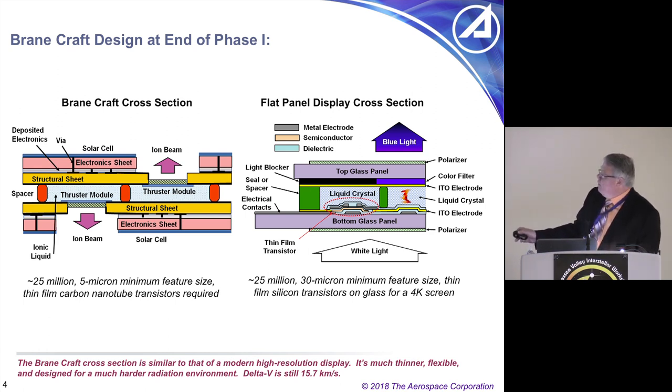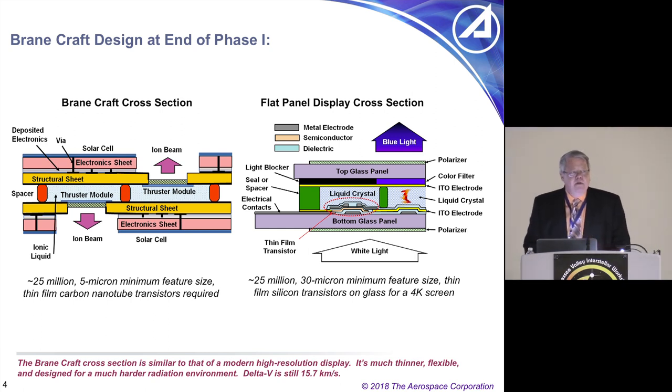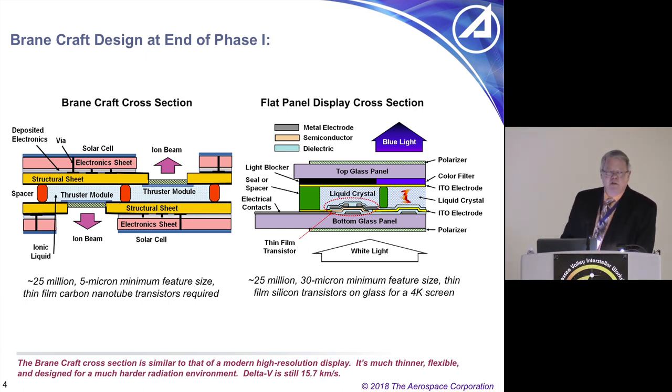These are micropatterned thrusters, and that's the tricky part. But this is a technology being developed by NASA and other space agencies today. Some of these parts have flown — we've flown some on CubeSats — and they'll be ready in about five years for this type of application.